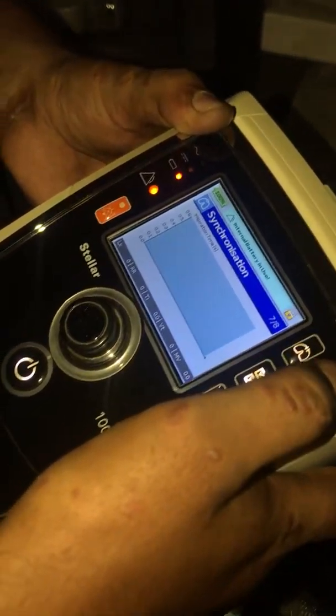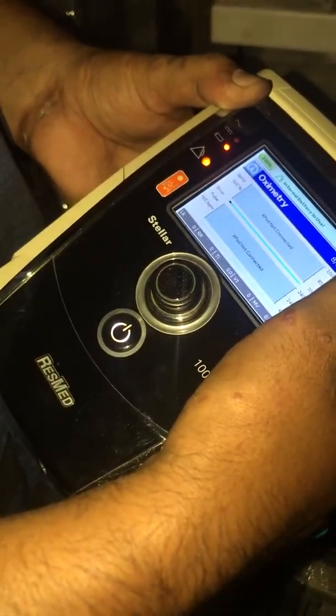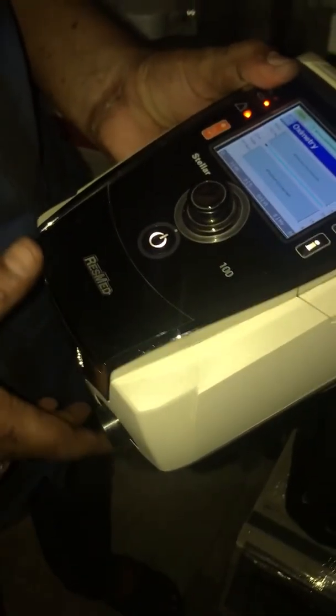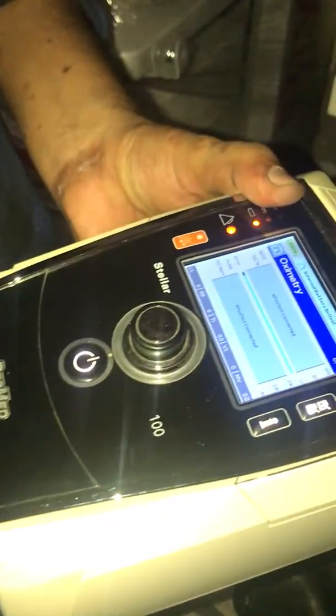The parameters displayed include Respiratory Rate, Leak, Tidal Volume, and Synchronization. Pulse Oximetry is also available — if it is needed, it can be activated; otherwise it doesn't have to be active. Normally we are using the needle probe.